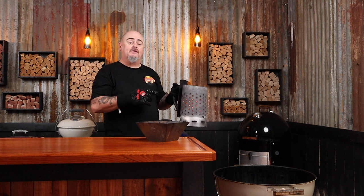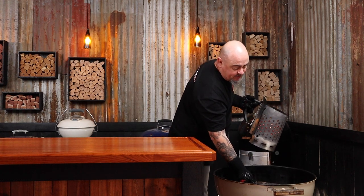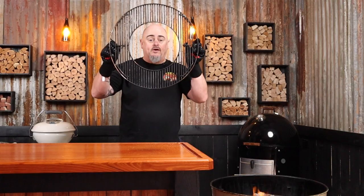Today I'm going to be using a 57-centimeter Weber kettle teamed up with a kettle cone. I'll start by three-quarter filling a chimney starter with unlit briquettes and lighting it up. Once they're fully ashed over, I'll grab the kettle cone, place it on the charcoal grate upside down, and dump it all in.